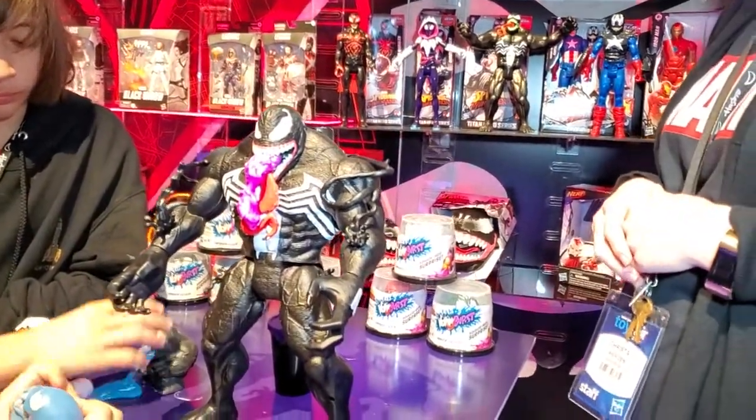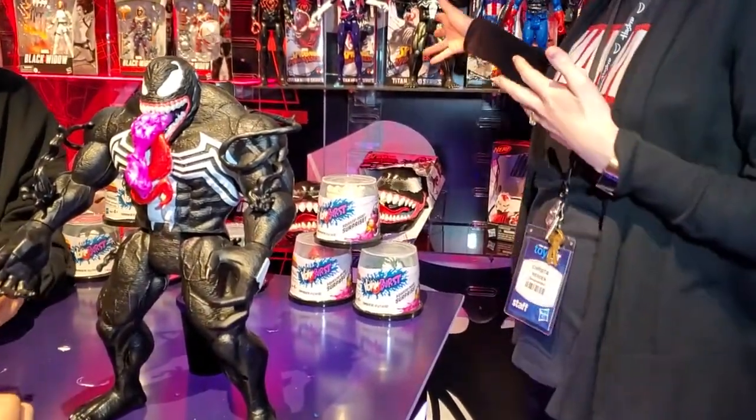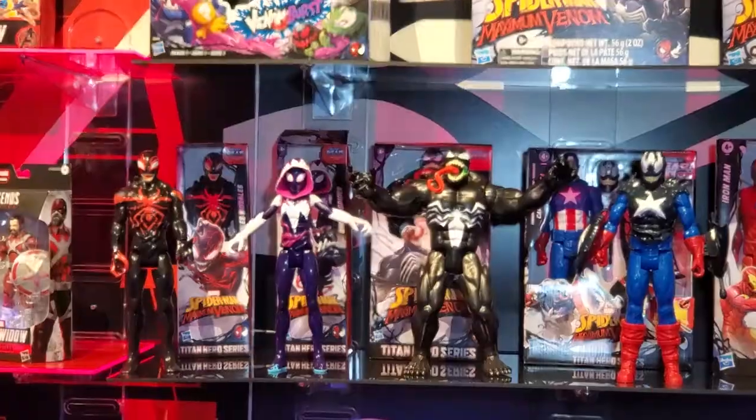Let's squeeze this guy. And you'll see more across the line as far as other characters that have been, quote, taken over by Venom. So like Captain America looks venomized, or Hulk. So it kind of shows your iconic characters what they would look like if that happened.